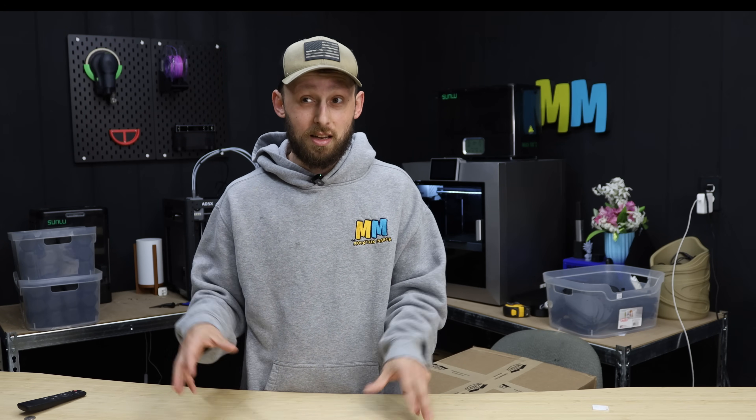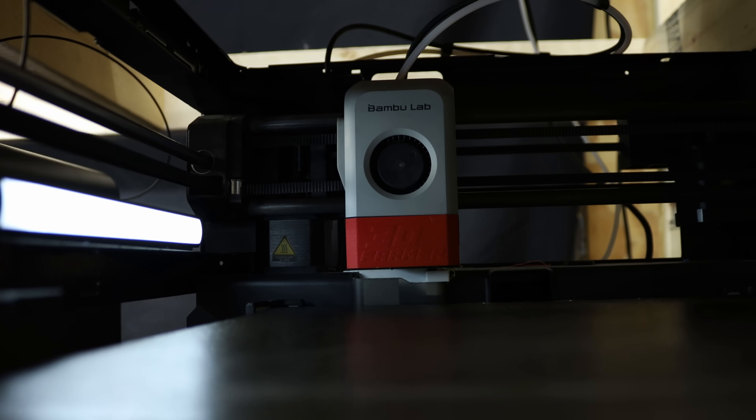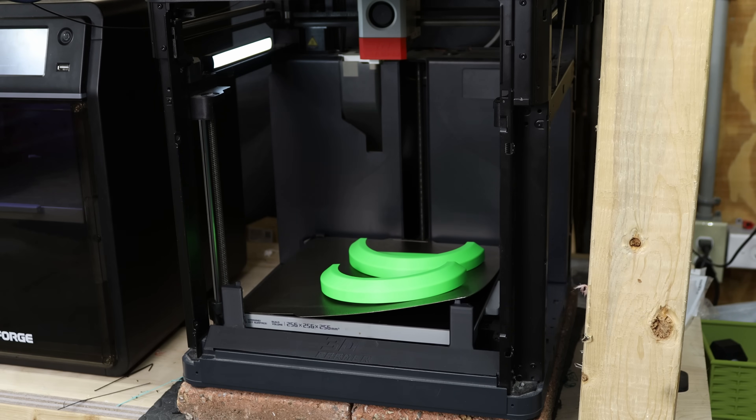I've got the farm loop system installed on the P1P and one of my A1 minis. I haven't tested the A1 mini version out yet at the time of this video, but as I start to build up a backlog of content, we'll slowly start seeing that system being integrated. From what I've been able to see on the P1P version, it's going to be a huge game changer — not having to unload the printers when they're done printing, the system just kind of does it for me.